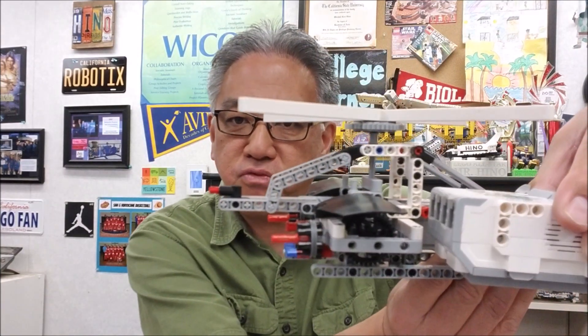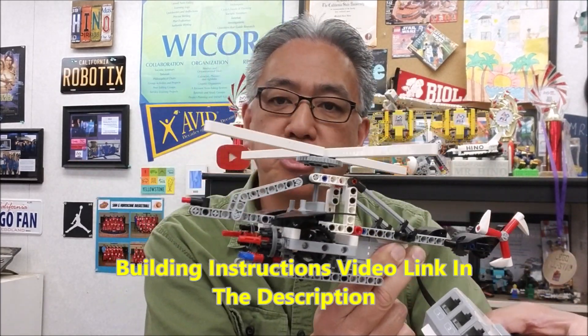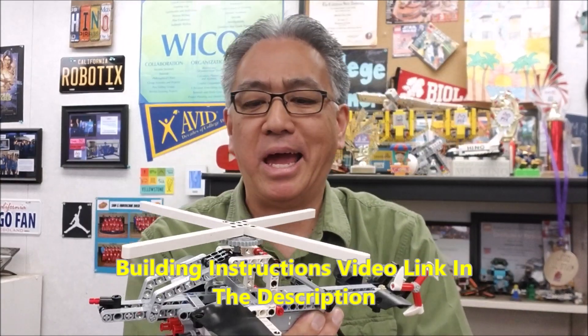Hey everybody, what's going on? It's Mr. Hito with Michiel's Lego Robotics. Today's video, I have another cool Lamo robot. Check this dude out. I just love the look of this. I had a student today that said, 'I would buy that.' That's when you know you have a cool robot.